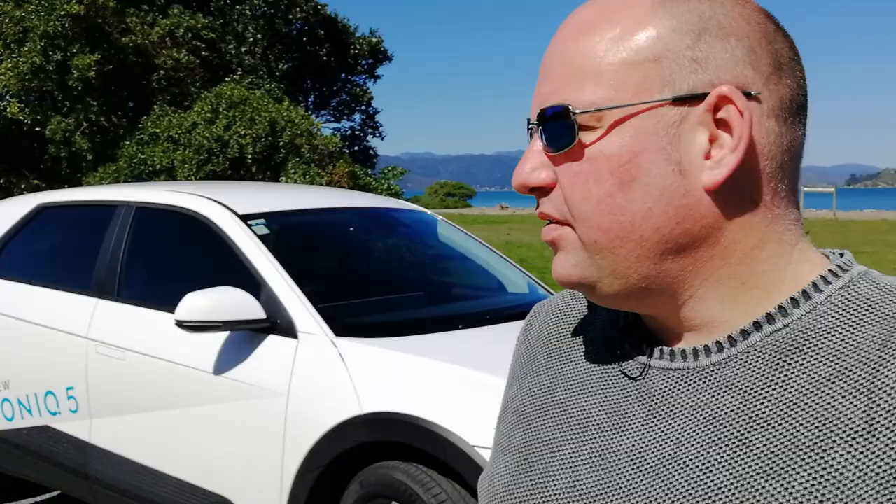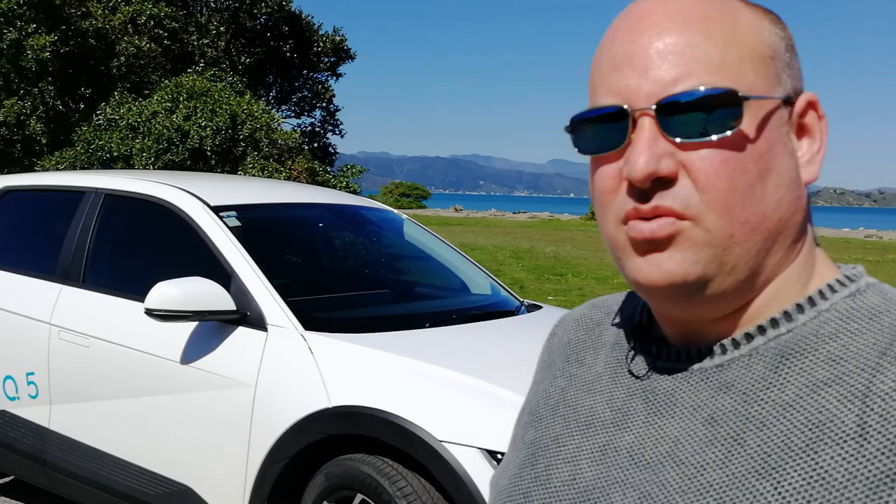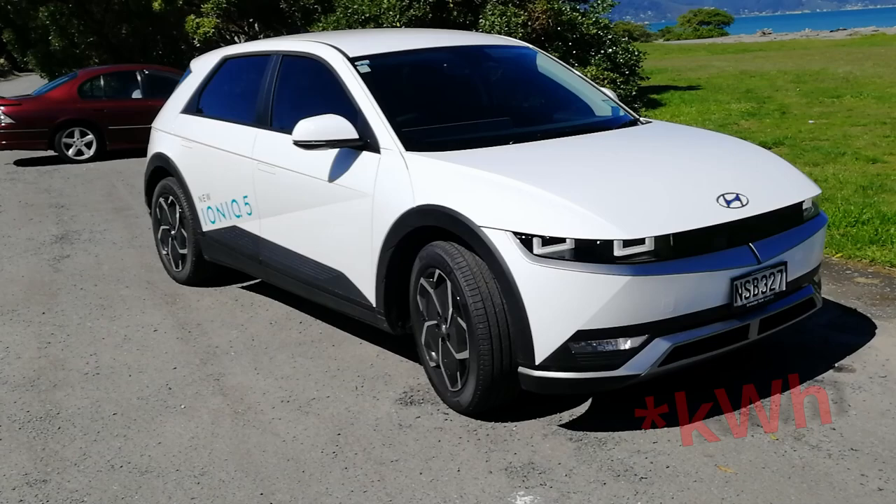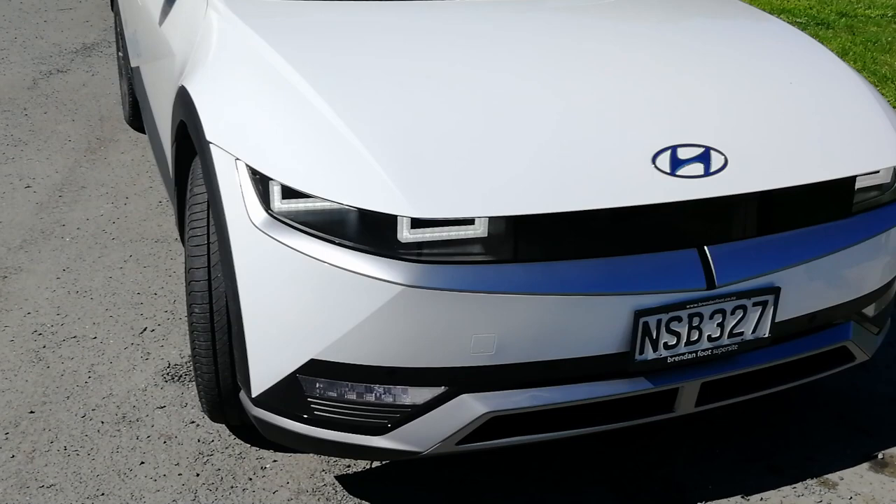Hi everybody, I'm James and today, a little bit of a departure from normal — we're having a look at the new IONIQ 5 from Hyundai. Unlike most of the videos you've probably seen online, this is the base model. In New Zealand, the only model in the lineup that qualifies for our new rebate is the base model, which comes in at just under $80,000, getting it just in for the $8,000 rebate. So let's have a look at it — 58 kilowatts, two-wheel drive.